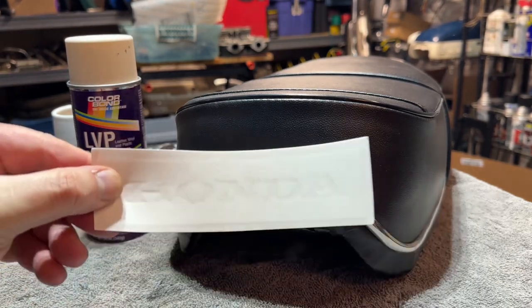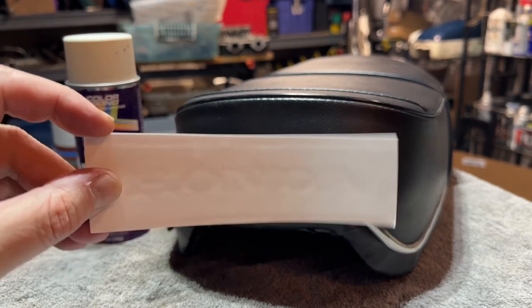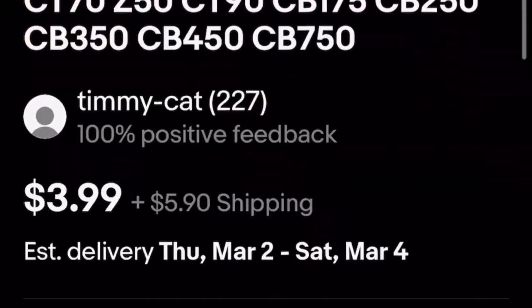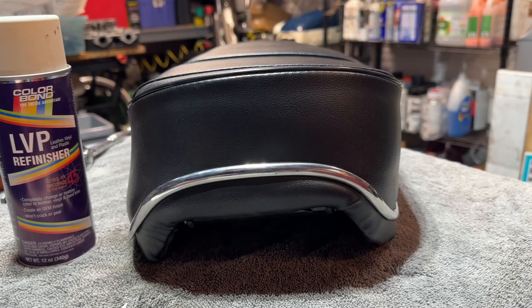And then I got this little sticker off of eBay. It's actually just like a little stencil that we can use. Really easy to find — head over to eBay, search for what you're looking for, around 10 bucks. You're going to get a little vinyl decal that works as a stencil. So let's dive right into it.